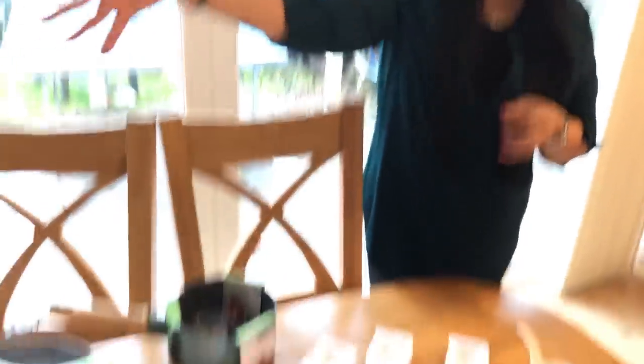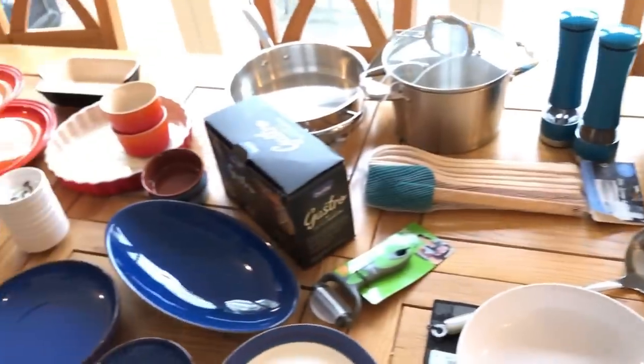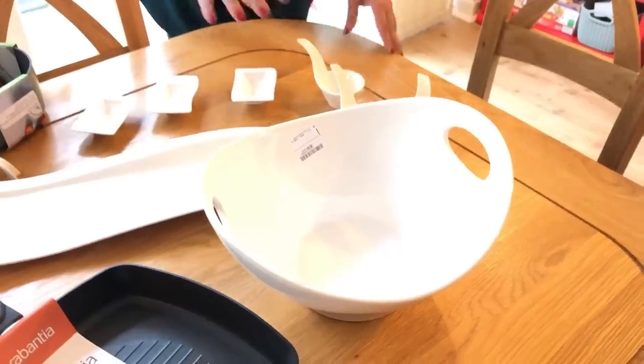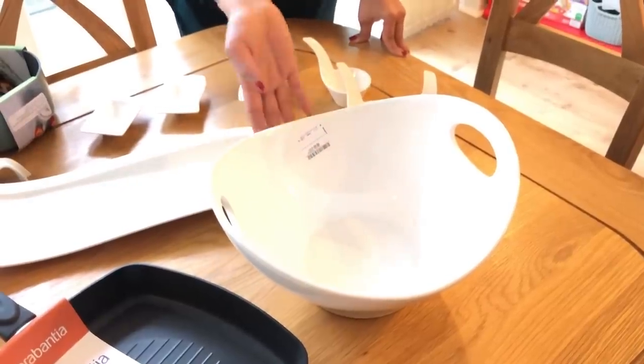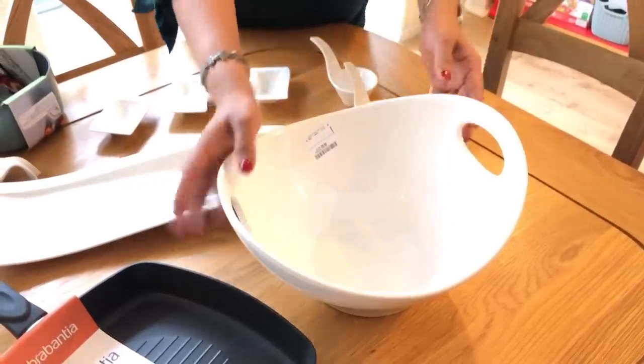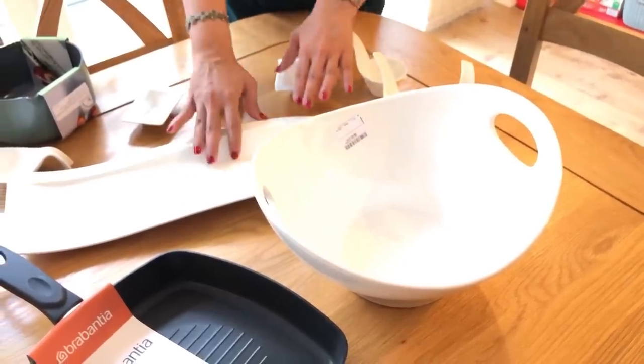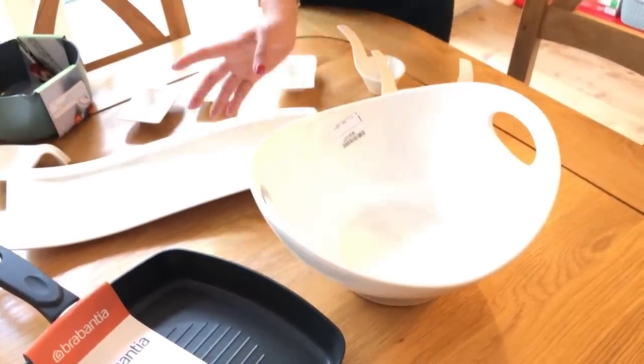If you have any servings or plates, we can collect some items. When we find items, we can collect one item. One item has different colors - for example, blue, orange, yellow, white. There are different colors. We can collect them. This is a little cheaper - it is around 10 pounds. It is worth 30 to 40 pounds. But this is dishwasher safe and microwave safe. There are 3 sizes. We can serve them.